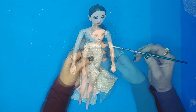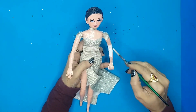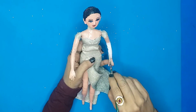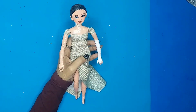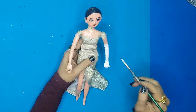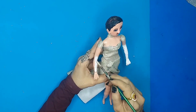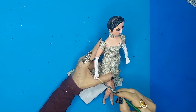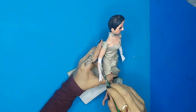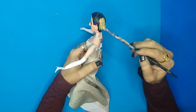Once that's done, I'll start painting the doll's hands with white fabric paint so that it gives you an illusion of white gloves. After painting the same thing on the other side too, I'll just leave it to dry.